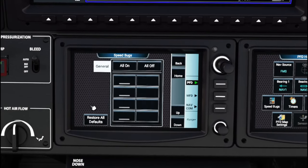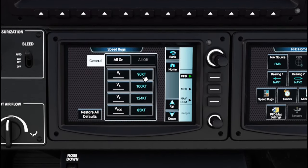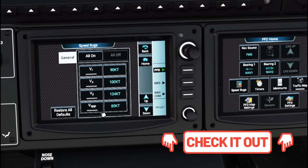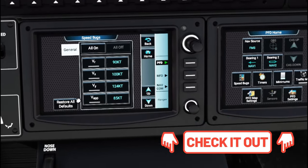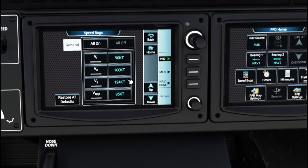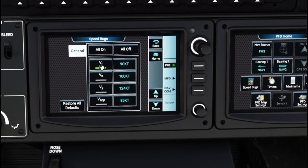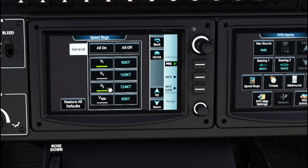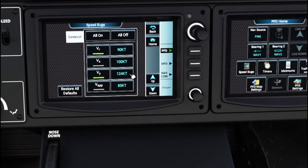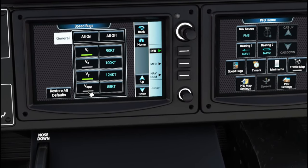Next on this screen are the speed bugs. Ticking on speed bugs brings up all the speed bugs for the aircraft. Your rotate speed will vary depending on weight — check the TBM checklist link below for the correct airspeeds. To change an airspeed, left-click on it, enter the value, and hit enter. I'm going to arm my rotate speed and VY speed for best climb rate. After takeoff and in the air, I'll turn these off and arm the approach speed for the approach procedure.